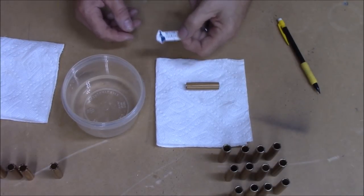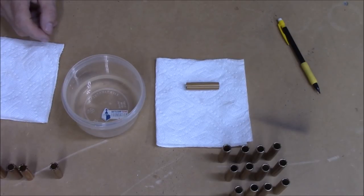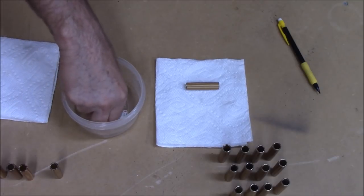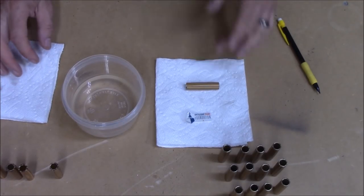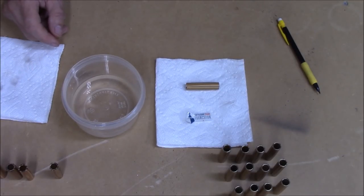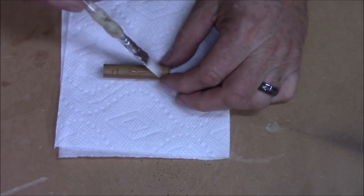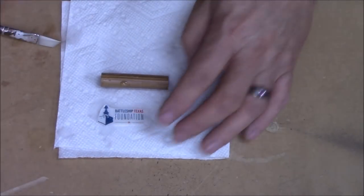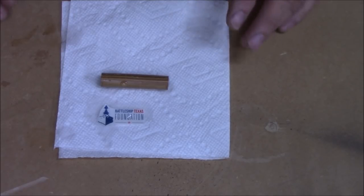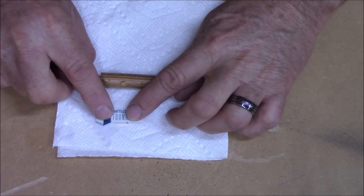Once you've got that first decal cut out, we're going to place it in the water for about five to seven seconds — instructions say no longer than that. Then I'll remove it and set it on a dry paper towel. That is to let the water debond the adhesive. It says let it sit on the dry paper towel until the decal wants to slide back and forth. I'll go ahead and wet my surface a little bit as well — it helps me make adjustments. The decal was in for about five seconds, now we'll set it on the paper towel and give it a few seconds.